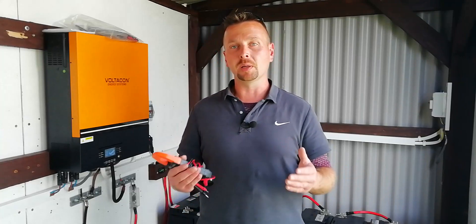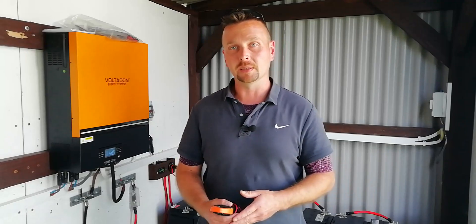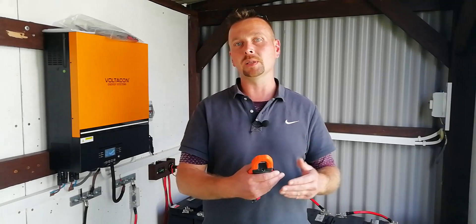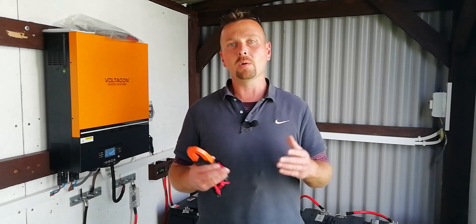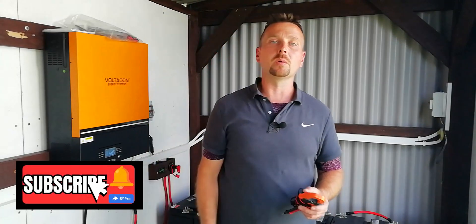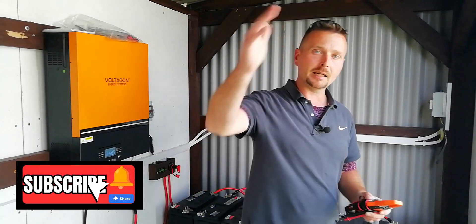The benefits of doing this are that you're prolonging the life of the battery — as you've seen from the examples today, some of those batteries can live for 10 years or more and still be in perfect condition. It also prevents plate sulfation, and means you'll have the batteries constantly fully charged and ready for night-time use or during bad weather. Let me know what you think in the comments below. Hope you've enjoyed the video — thanks very much for watching. Give it a thumbs up, hit that subscribe button, and I'll see you in the next one.